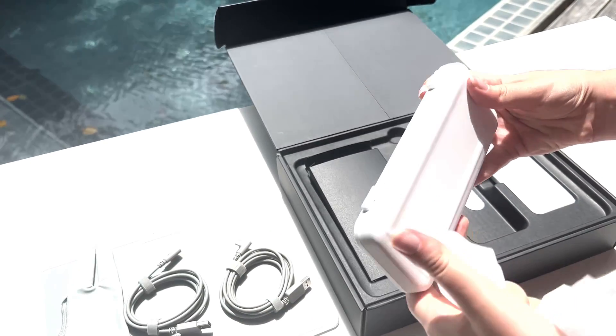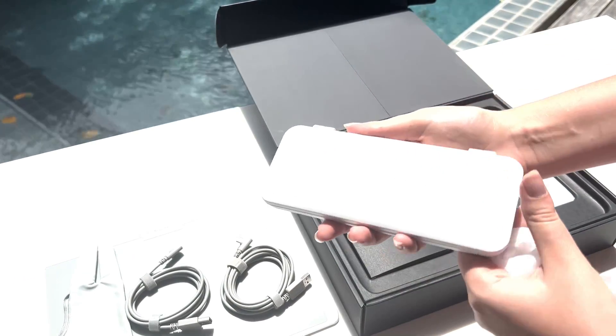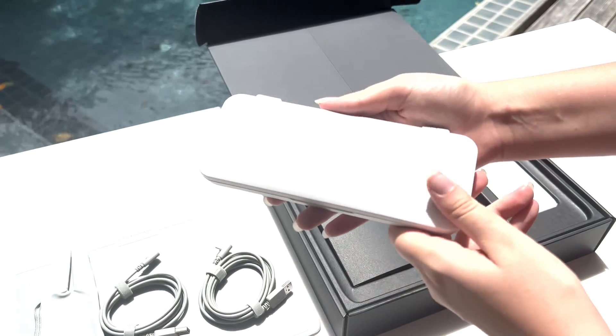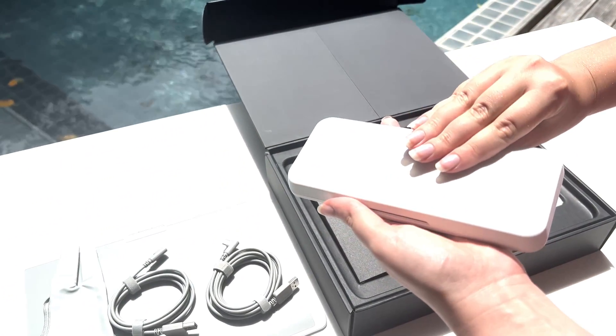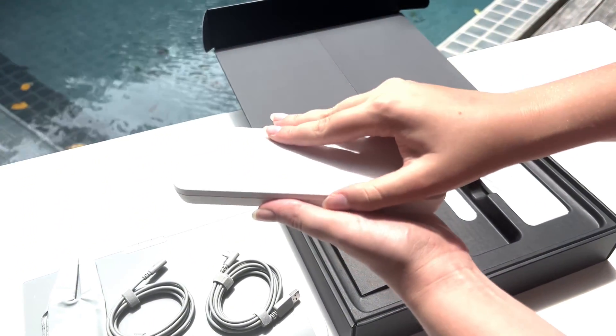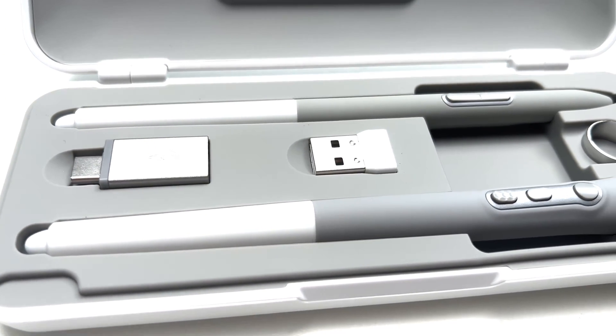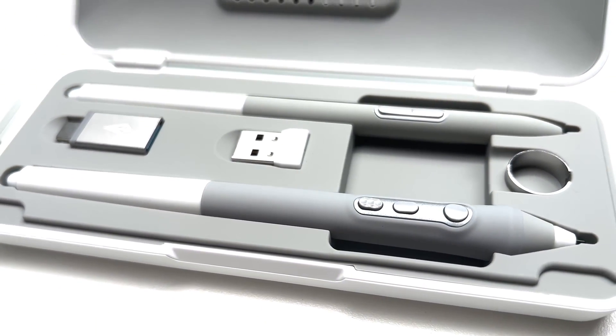Inside the next box you will discover not one, but two fantastic pens, specially designed to elevate your drawing and sculpting experience to new heights. These two pens allow you to choose the perfect one that suits your unique style and preferences. I already have a favorite pen — the thin one.